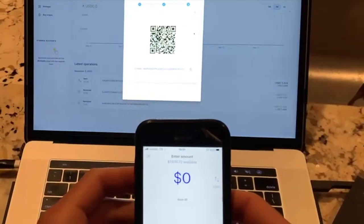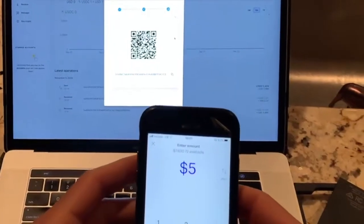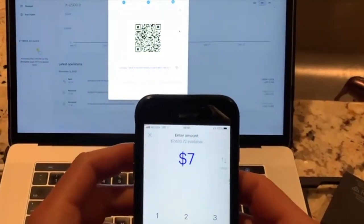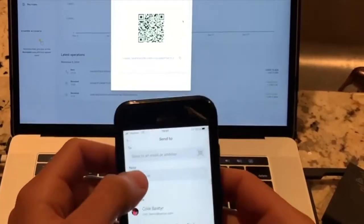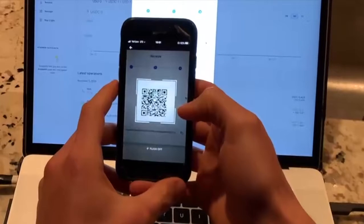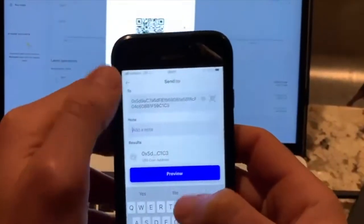All right guys, we're gonna show you how easy it is to send some stablecoin. We're gonna send 700 bucks worth of USDC. We're gonna scan the address — this is on my Ledger — scan the address and we'll just send it.